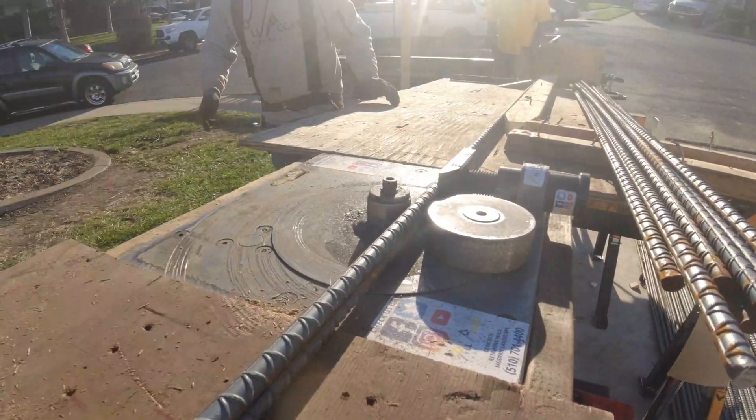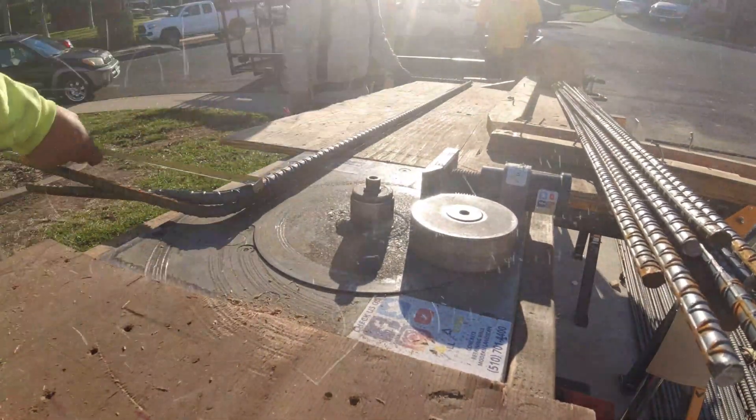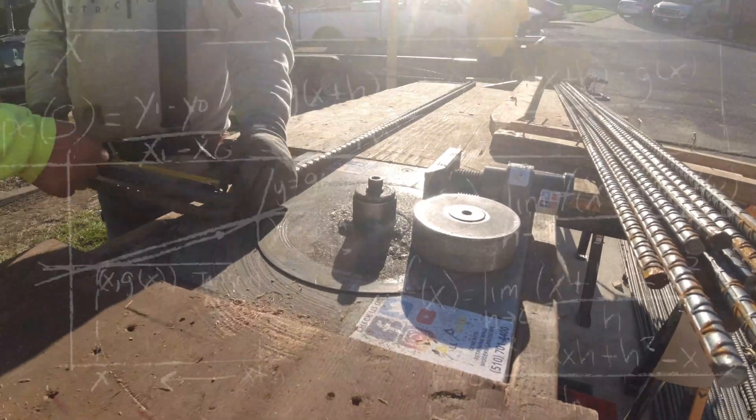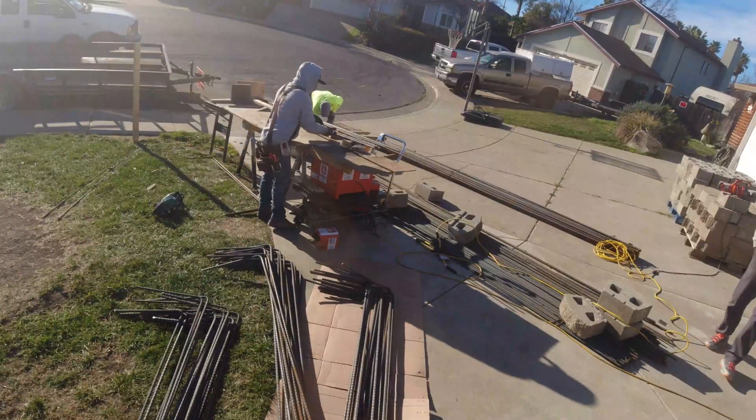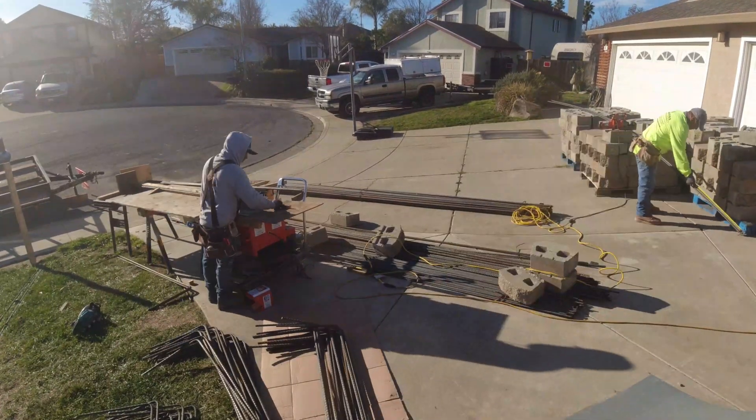All right, here we go ladies and gentlemen, hope everyone's doing well, staying positive. You know what they say — measure twice, cut once — and that's what we're doing here with this rebar. It's for a concrete footing, so we're going to show you guys the process of what it takes to install it.